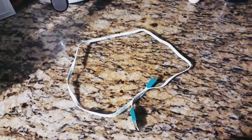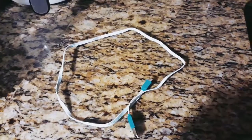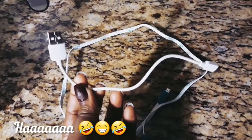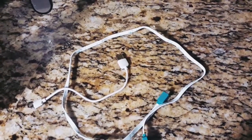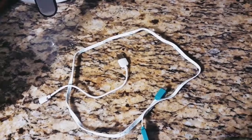Hi guys and welcome back to another haul — a Dollar Tree haul. I recently needed another phone charger. If you don't believe me, I have proof. I didn't have a phone charger, so I was using this miniature phone charger which doesn't go anywhere or do anything. I like to stay on my phone while I charge because with YouTubing and doing Instagram stuff, I'm always busy doing something.